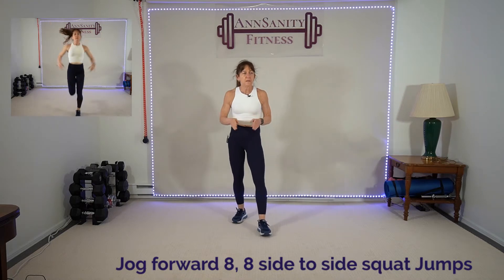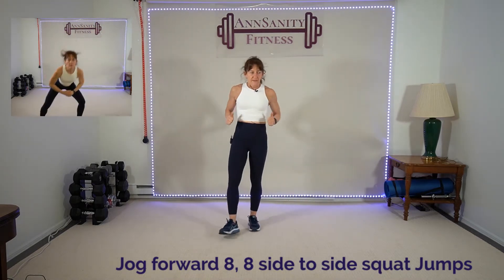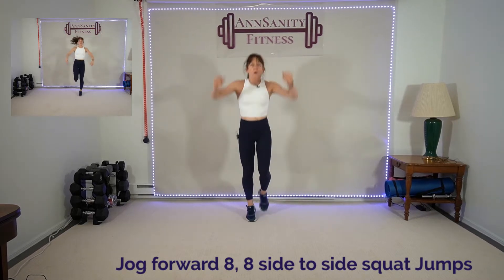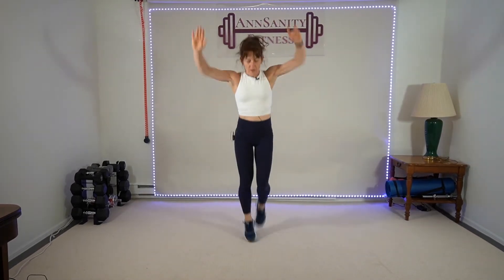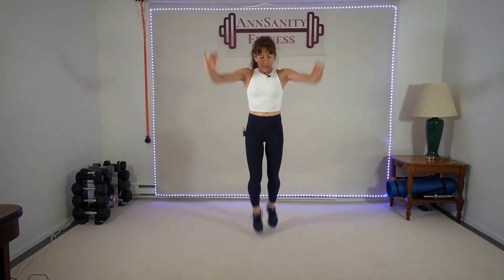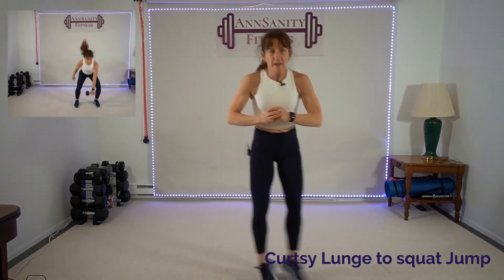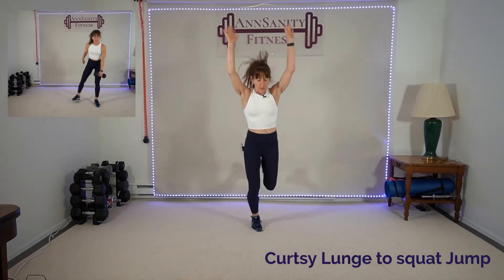Okay — jog forward eight, then we have eight side-to-side squat jumps, then run back. Ready? One, two, three, four, five, six, seven, eight — one, two, three, four. Eight, one, two, three, four, five — run forward, arms up for added heart rate. Seven, eight, and one. Forward — 15 seconds, go! Five, six, seven, eight. Rest.